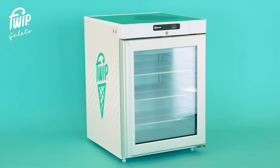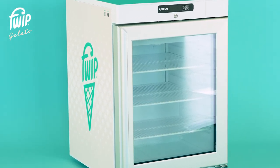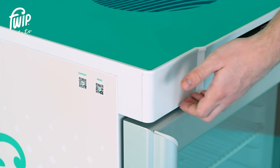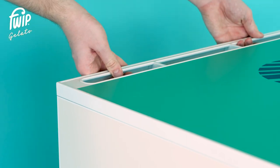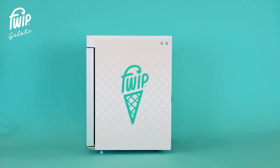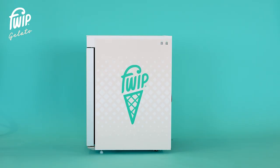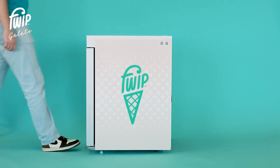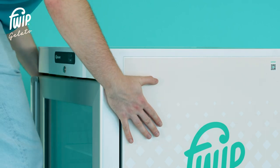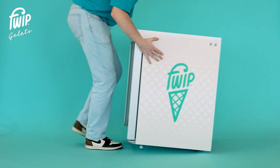If you choose to relocate your equipment after installation, please take extra care when moving the freezer. When moving, don't push or grab the door, top panel, or rear panel as this will cause damage. Our freezer is fitted with rollers instead of legs on the rear of the unit, which allows it to be moved easily. To move the freezer, gently lift the unit from the front to tilt it onto the rear wheels, then slowly push the unit into your desired position.